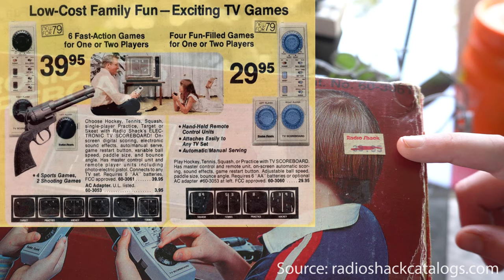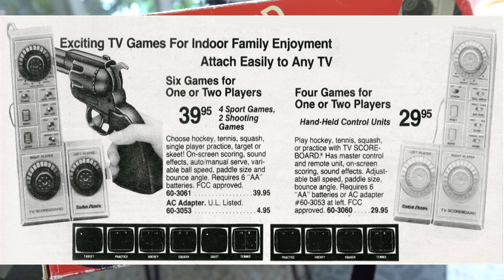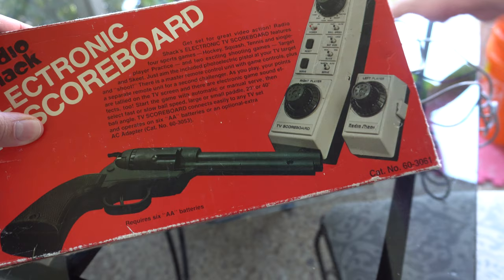This system debuted in the 1979 Radio Shack catalog for $39.95. But by the time my friends and I acquired it in the mid-1980s, as you can see, it had been marked down several times. The lowest price I found on the box was $12.95. The technology and the games on the system were just not very good compared to what we were used to. In 1979 and 1980, they offered this system and a similar model without the light gun and only four games. From 1981 to 1983, they dropped the cheaper model, only offering this version.